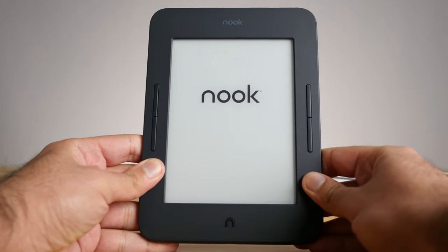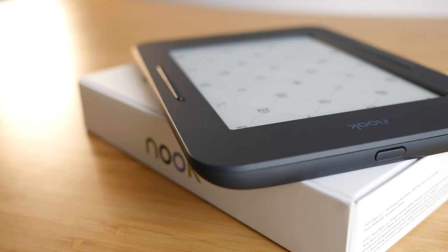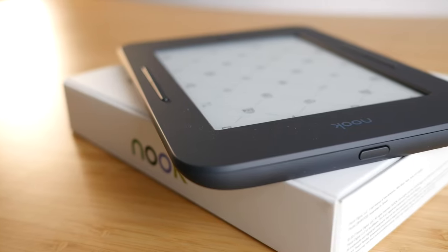After spending so much time with Kindles and Kobos, I finally got my hands on a Nook, and wow, this device is so different than all the Kindles and Kobos I've used. In today's video, we're doing a deep dive review of the Glowlight 3 and figuring out why this device is so different and if I think it's better than the Kindle or the Kobo.